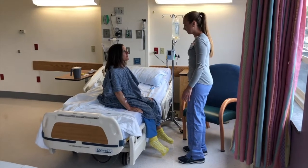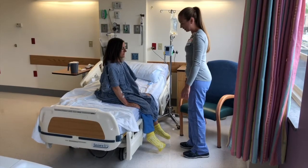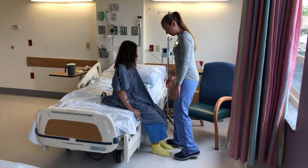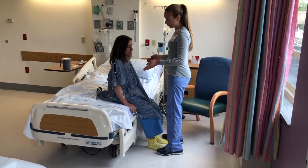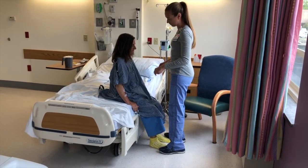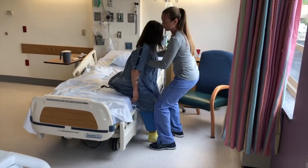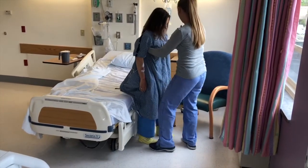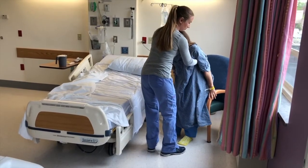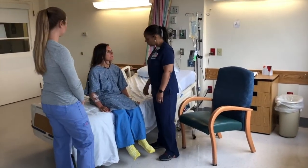Hi Mrs. King. I'd like to get you up to the chair — is that okay? Sure. First thing, I'm going to have you scoot to the edge of the bed so that your feet are on the ground. Then I'm going to put my feet in front of yours, put my hands underneath your arms, and pull up. At the same time, I want you to push off the bed, okay? On the count of three. Ready? One, two, three. Good. Now pivot towards the chair. Reach your hands back to feel the handles of the chair before you sit. Good. Mrs. King, Katie and I are going to help move you into the chair — is that okay? Yes.